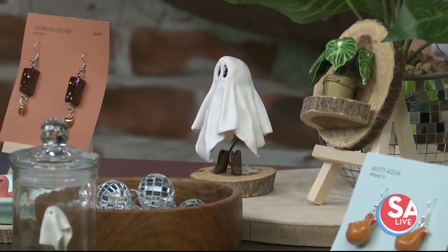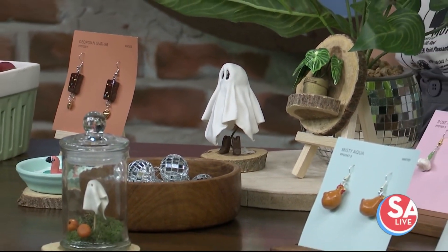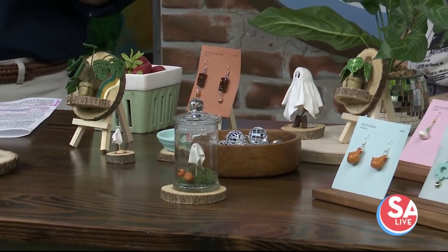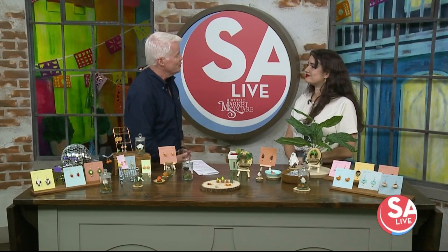Our next guest is helping San Antonio look cute, quirky, and kitschy for fall and of course Halloween season. Look at all these great little earrings — here with handmade polymer clay earrings is Madison Osan, owner and creator of Little Wonders Studio. Welcome, good to see you!